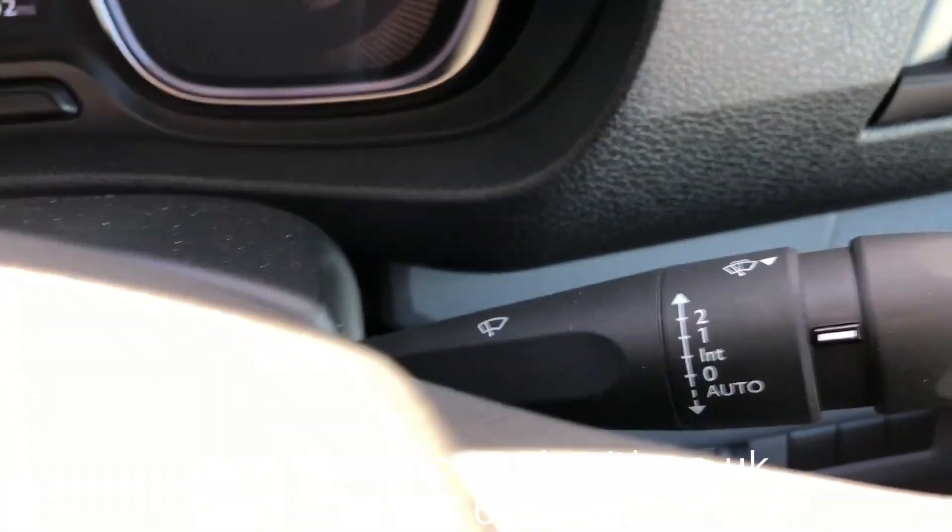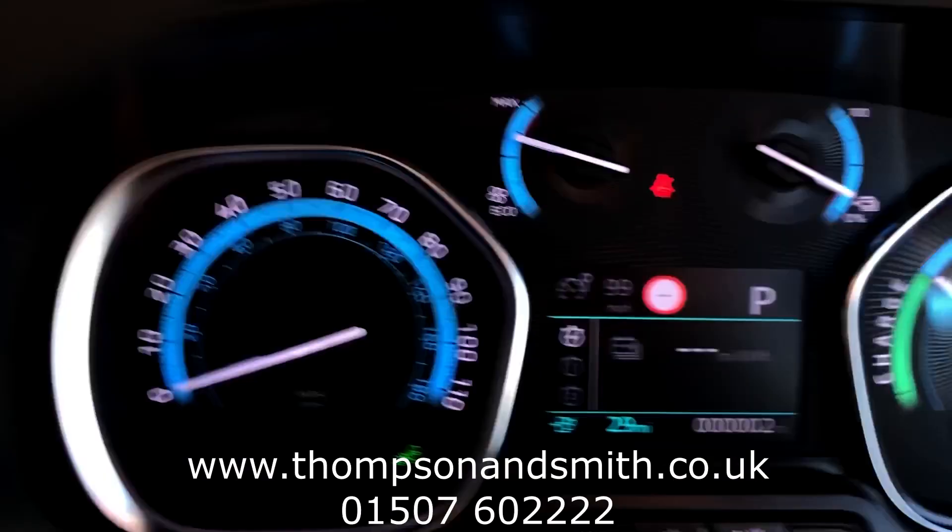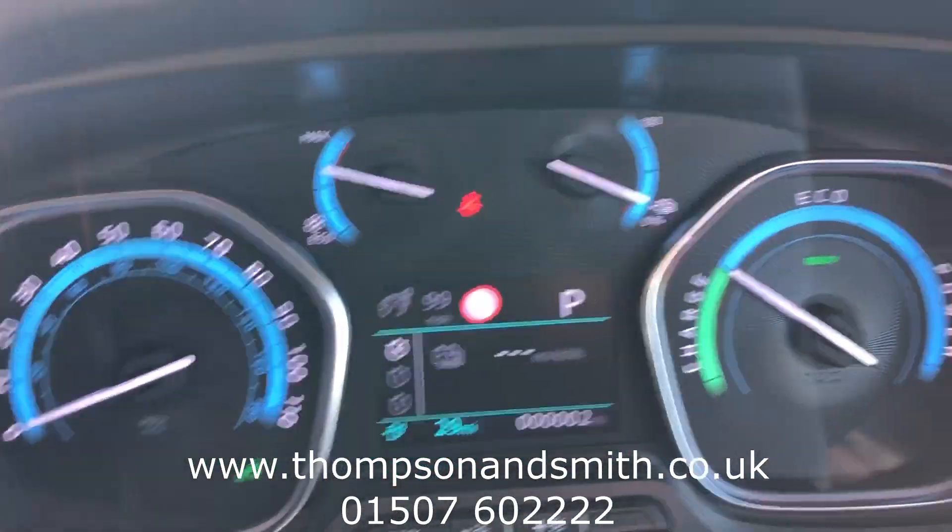There's also auto wipers and auto lights. You'll see the dash there — lane departure monitors and speed sign recognition.